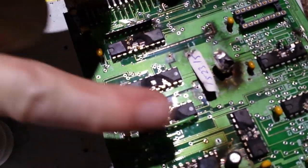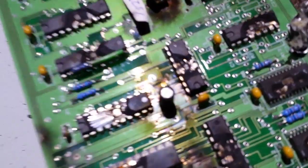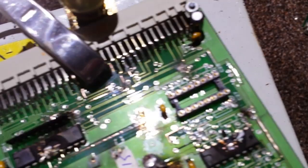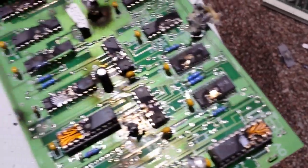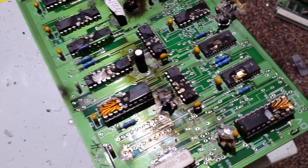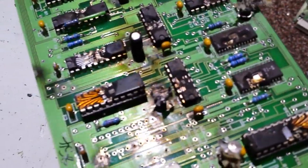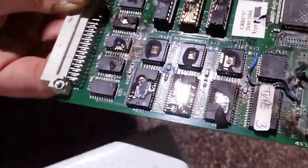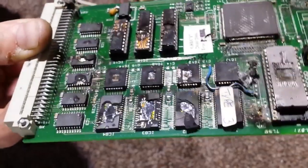That cap I was trying to destroy there — it just wasn't having it, it just would not go. Tough cap. It must have been completely dry — if it's the dielectric. What are these boards off again? It was off a big power board for servers. These are like all the memory chips and the control chips. I think this one there was the main brain for it all. Not much of a brain anymore. Not much left of it at all mate.